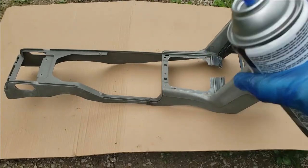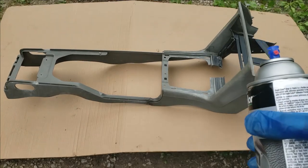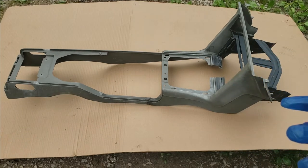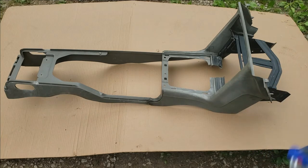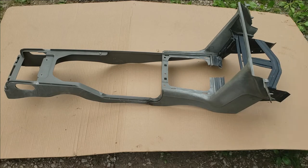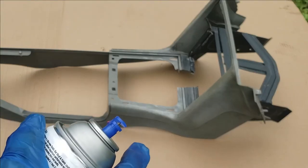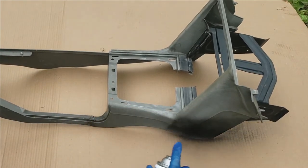Shake the can up and read your instructions. What I like to do is light coats. You do not want to put this on like regular spray paint in heavy coats, because it's kind of a hybrid paint — it's not actually a paint. If you put it on heavy, it's definitely going to peel. So you want to do it in light coats, staying about six inches away from your panel, and just mist the coats on.